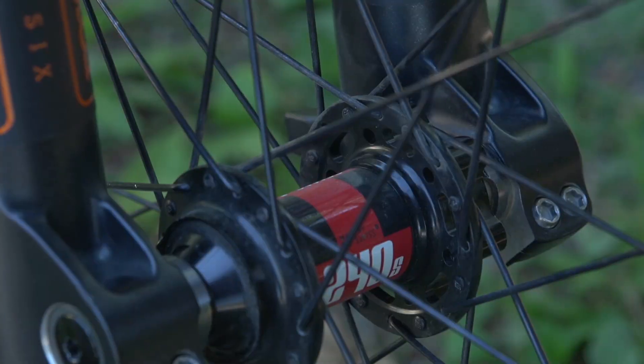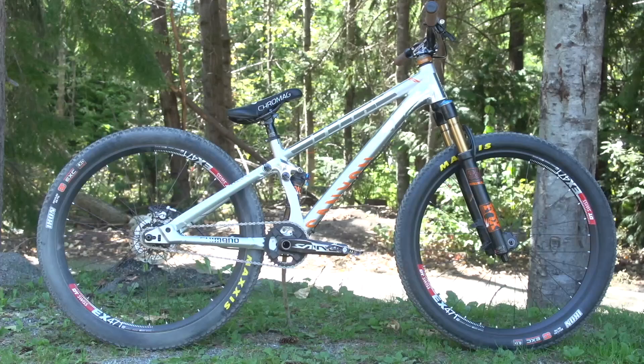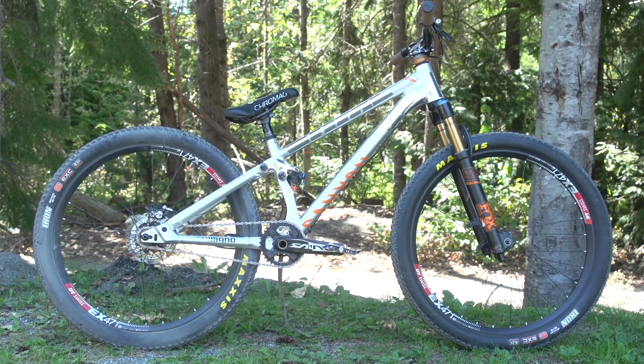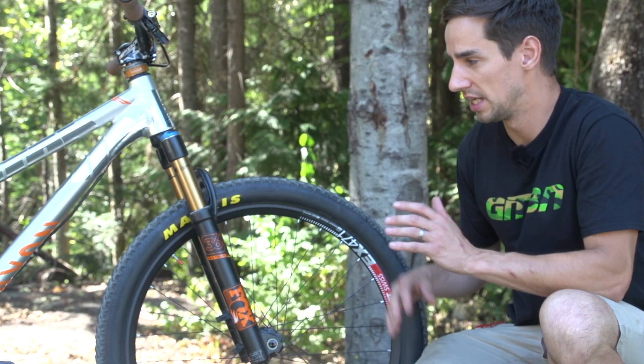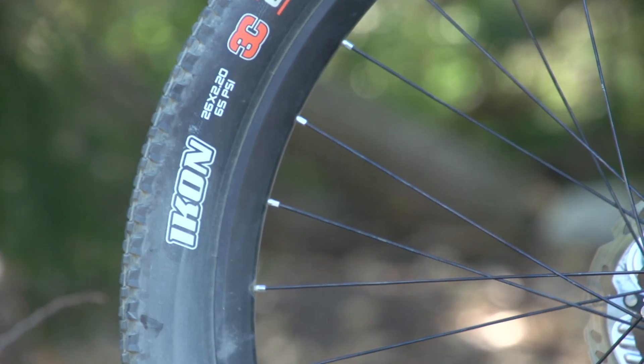The wheels are made by DT Swiss — it's the 240S hubs with the EX471 rims. They're 26-inch; slopestyle and dirt jump riders still ride 26-inch wheels, which are great for spinning around. These Maxxis Icon tires are pumped up rock hard.